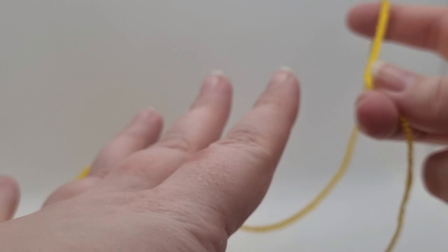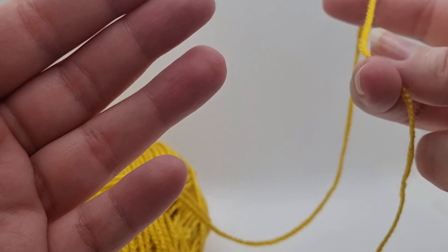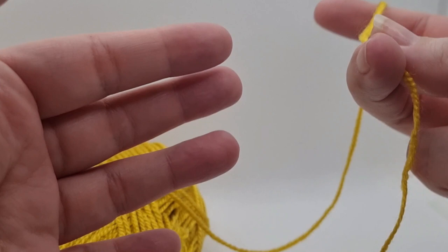I just want to make people aware that this is really complicated to film because I have to hold my hands at strange - I said 'ankles' didn't I - angles. I have to hold my hands at strange angles. Sorry. I will try my best but it's just not the easiest.